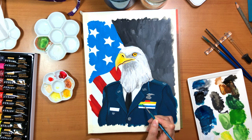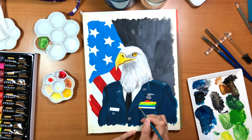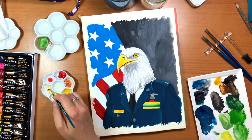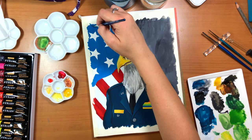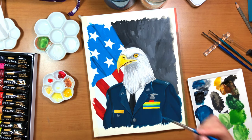Bald eagles also build giant nests. They can be a diameter of 5 to 6 feet and up to 2 to 4 feet tall. They build them usually high up in the trees near the trunk but not at the very top of the tree. I think sometimes you can find them on the ground as well, but typically up high.